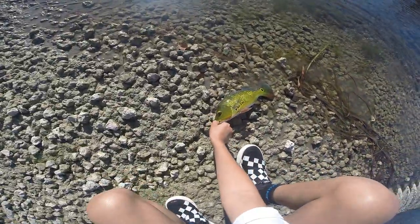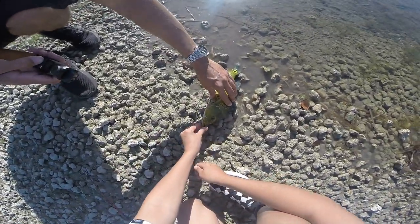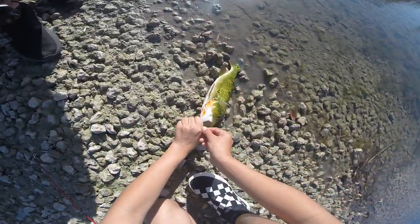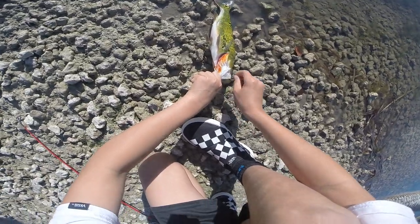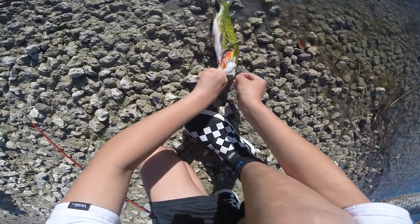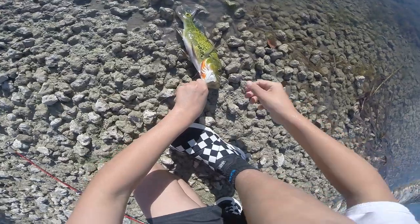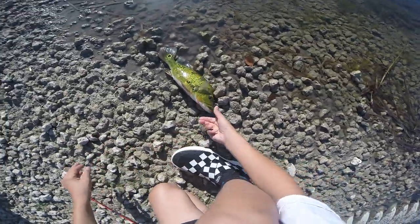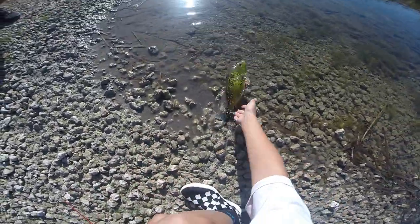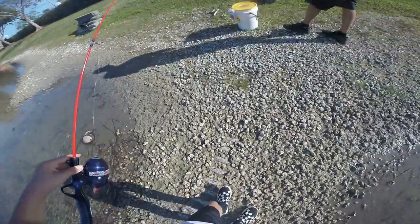Okay guys, so the peacock bass — their teeth are like sandpaper, so you don't really have to worry about them biting you because they don't really have teeth. Got this guy good here. Okay, there we go — got this guy. He'll go by himself. Got me all wet, but that's okay. All right, let's get another one.